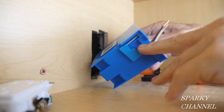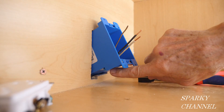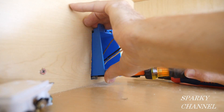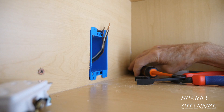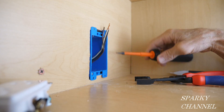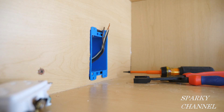The cable is through the clamp and I'm going to go ahead and put the old work box in the hole. You have to close these little flaps like that. Now I've got the box in — the idea is to fasten these screws. There's one in this corner and one in this corner, and as you fasten them the wings of the old work box will tighten up against the plaster and the wood of the cabinet, making the old work box tight against the cabinet.